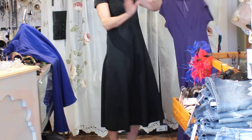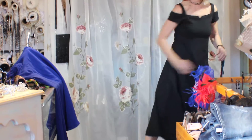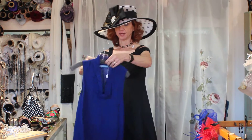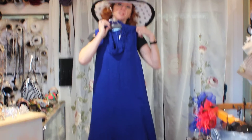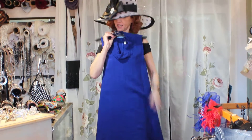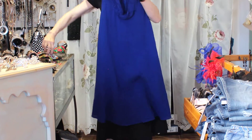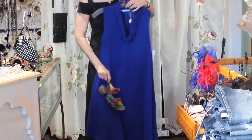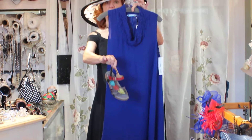This purple color is beyond fabulous — you don't see purple like this much these days. It would be cute with white or black leggings too. And with a cute summer dress sandal, you're all set for summer.